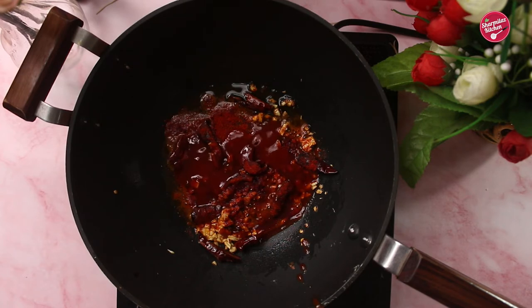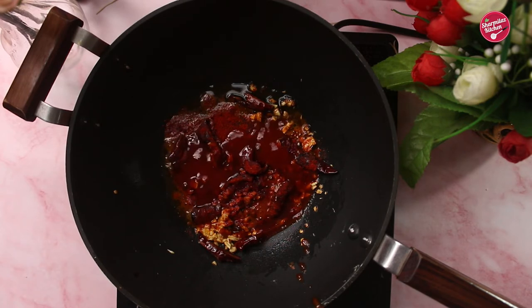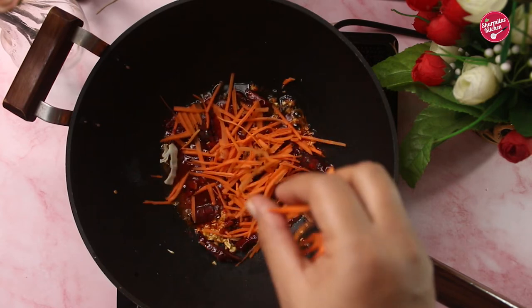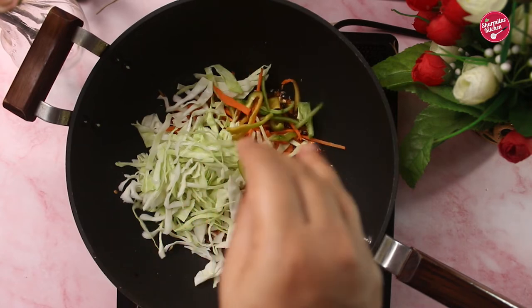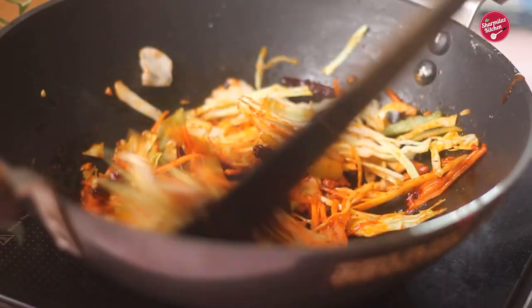If you don't have hot and sweet tomato ketchup, add half portion of red chili sauce and half portion of tomato ketchup. Now in goes carrot julienne, shredded cabbage, and green capsicum — sauté just for one minute.